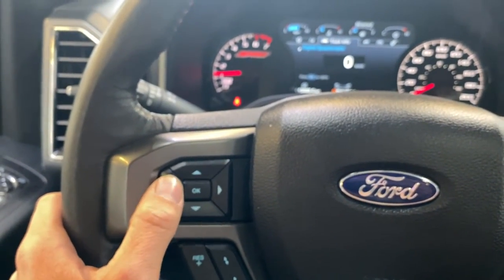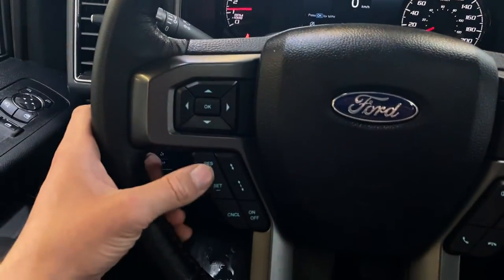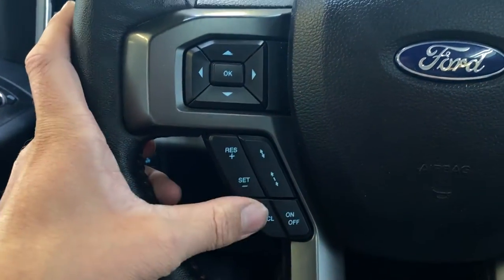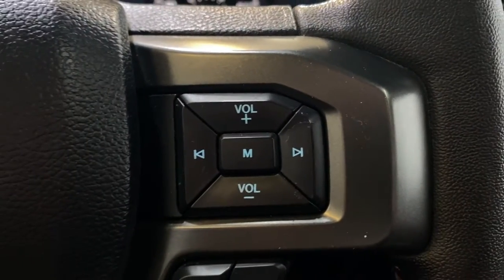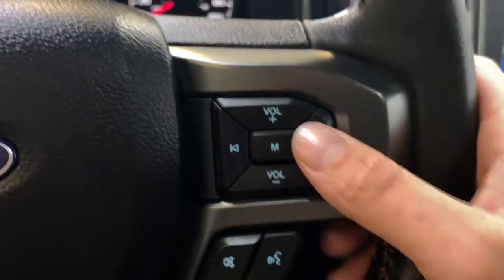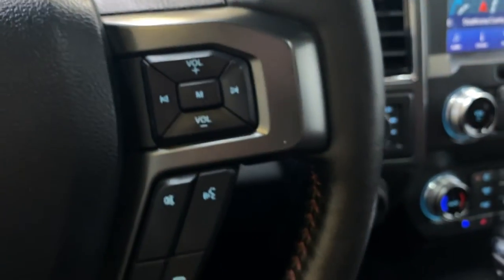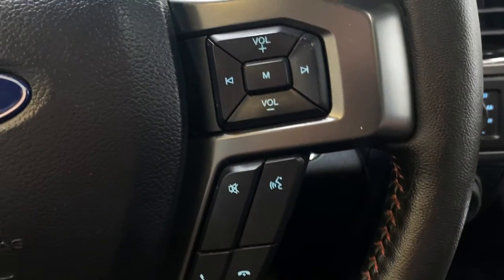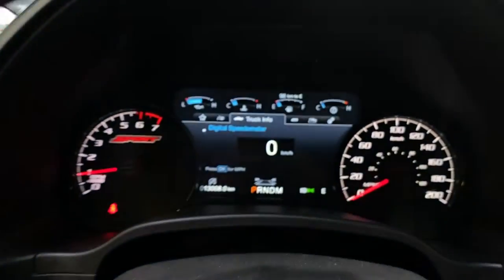Inside the steering wheel you have the multi-directional pad for the tachometer screen above, which we'll go through in a second. Below that you get your cruise control with adaptive cruise, which is very nice. On the right-hand side you have your volume rocker for multimedia control — mode, media select, media change, as well as skipping a song or station. Down below that you have your mute button, voice recognition, and your answer and hang up.